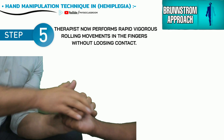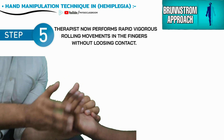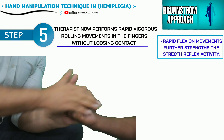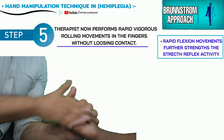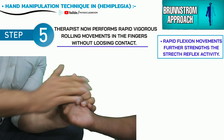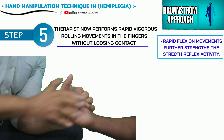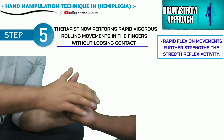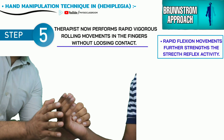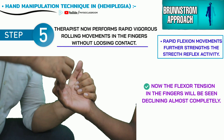The therapist now, while maintaining continuous contact with the patient's fingers, performs a vigorous rolling movement in an extremely rapid and uninterrupted manner. The maneuver results in rapid flexion of the MCP and IP joints, which further strengthens the stretch reflex activity. As a result, all three joints of the fingers bounce back into extension and become almost fully extended.